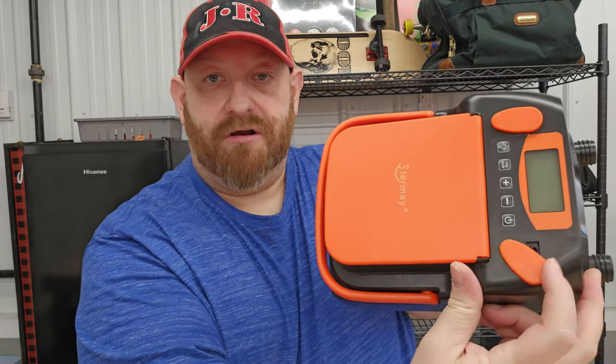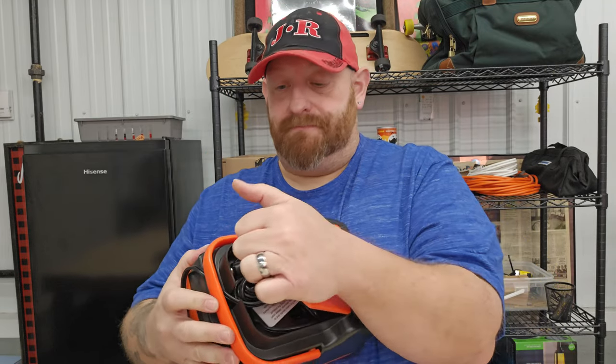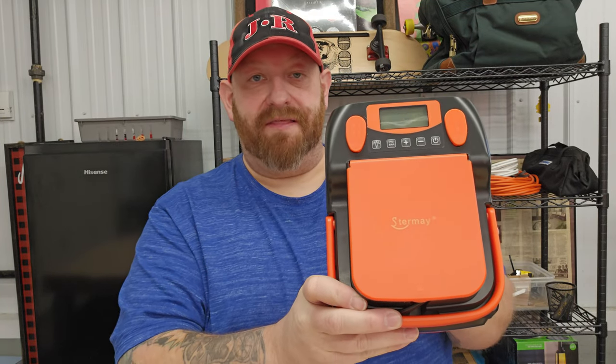This also comes with a charging cable that plugs in on the top and then into the wall to charge it up. This section also opens up and has a cord that goes in your car — that's the plug that goes in your cigarette lighter. It all packs nicely in there.